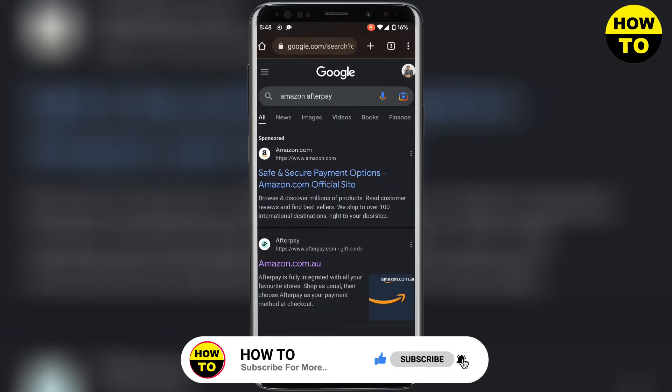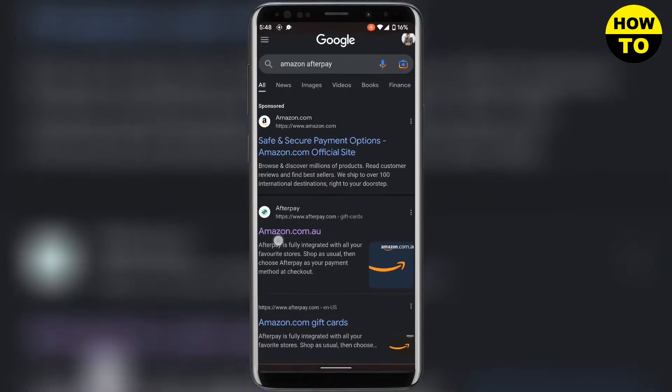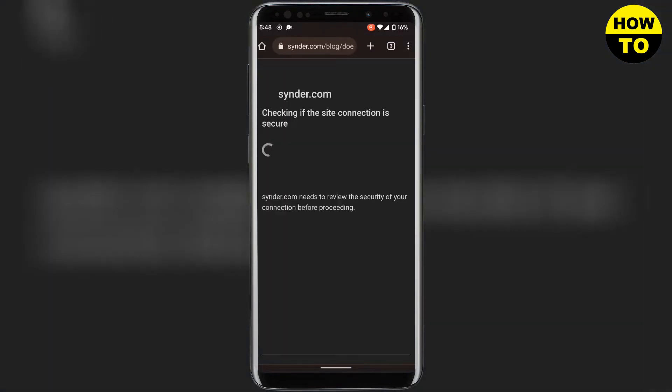Here you can see that I am on Google Chrome and I have searched 'Amazon Afterpay.' You will see no information regarding connecting Amazon and Afterpay. There is an article here from Finder — if I go to this article...